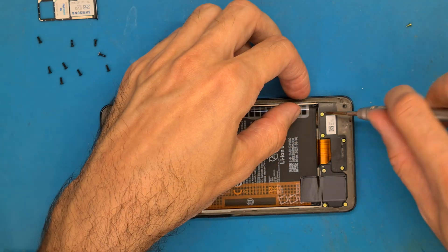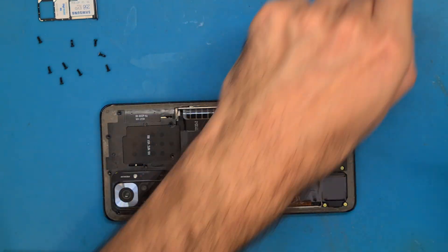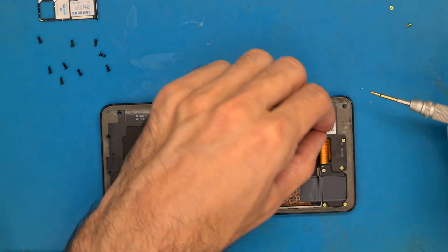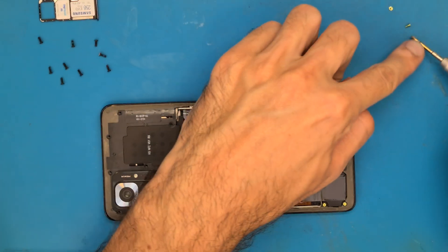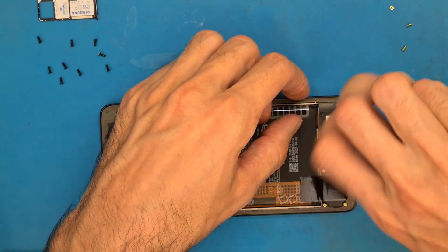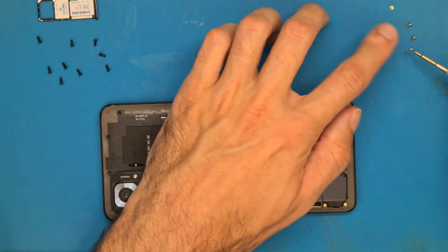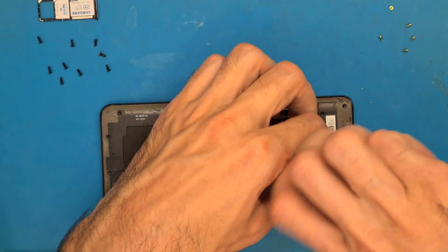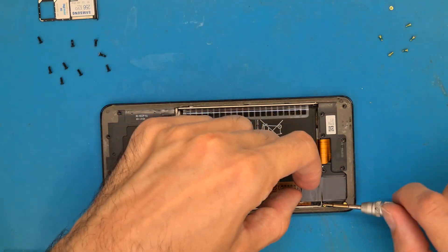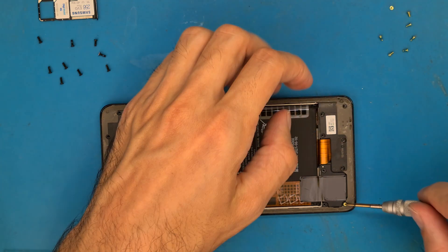Now we remove the bottom screws. We need to be very careful not to mix these screws up. You don't want to use the bottom screws for the top part or the top screws for the bottom part, because the black screws are longer.